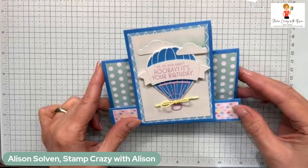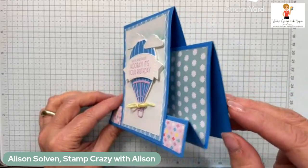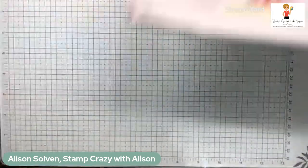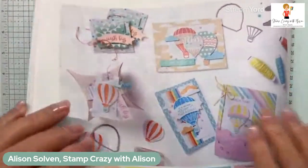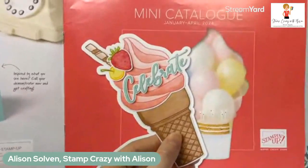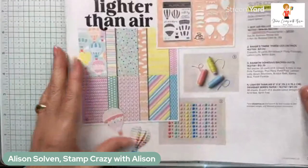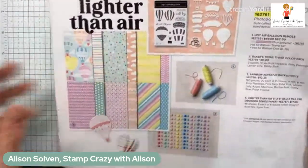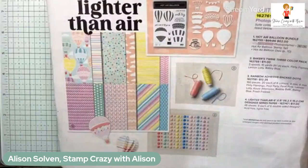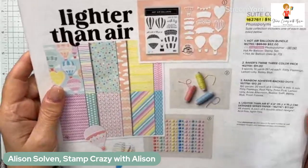Today I'm sharing this really cute card made with the Lighter Than Air suite — you can see it's a little faux step card. This suite is from the brand new January to April mini catalog, just launched this week, and it was one of my favorites when I first opened it. I love the bright colors, the hot air balloons, and it felt very spring-like to me.